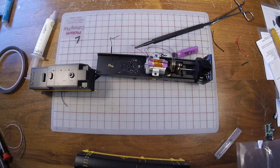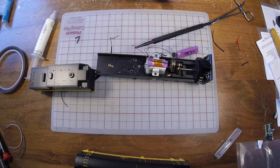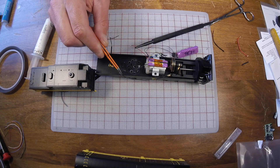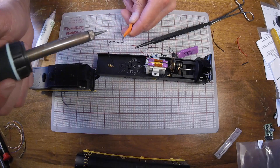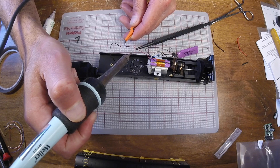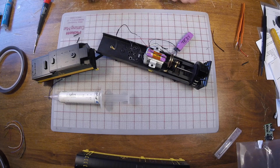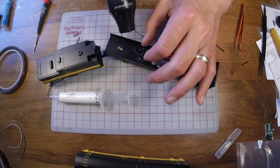On the Athearn rotary snowplow, the rotary body section itself picks up the left handrail, and the tender picks up the right handrail. You can see we've got our tender connection wire and then the pickups from the rotary body. We'll tie those into the track power wires of the TSU-1100. With the track pickup wires tied into the truck pickups, we'll seal them off with heat shrink and move on to installing the speaker.